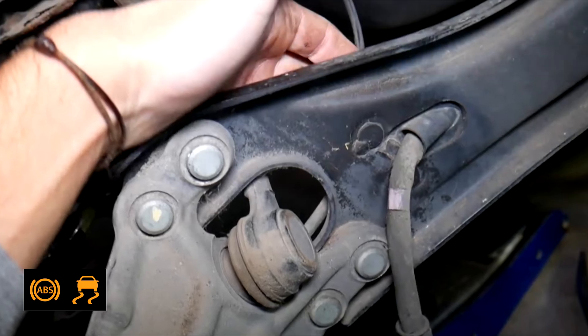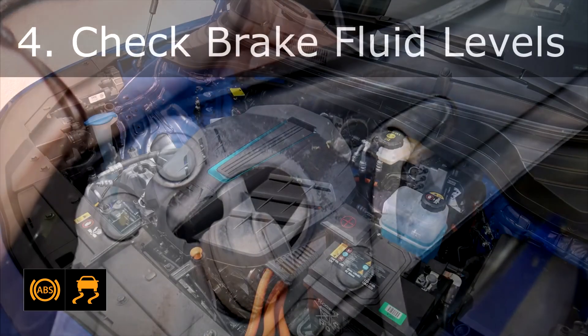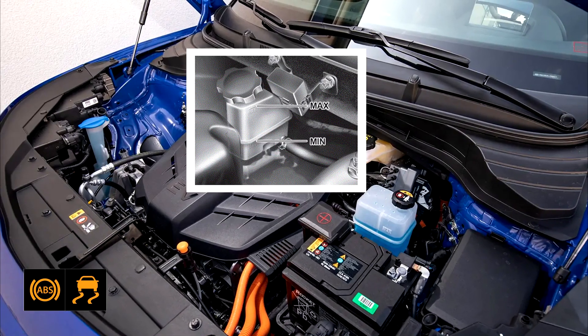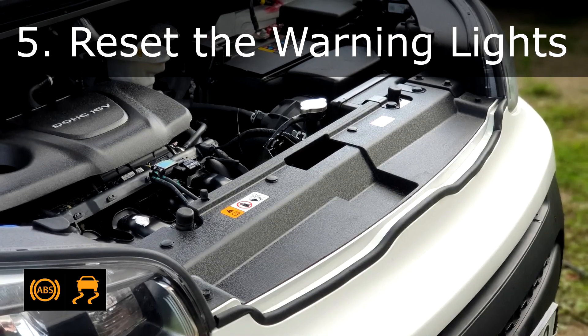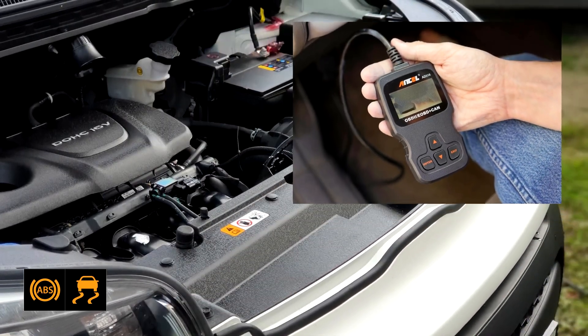Fix 3: Inspect the wiring. Look for any damaged or corroded wiring near the wheels and repair or replace as needed. Fix 4: Check brake fluid levels. Open the brake fluid reservoir and ensure it's at the recommended level, refilling with the correct type of brake fluid if necessary. Fix 5: Reset the warning lights. After addressing the underlying issue, reset the warning lights using a scanner or by disconnecting the battery for a few minutes if safe to do so.